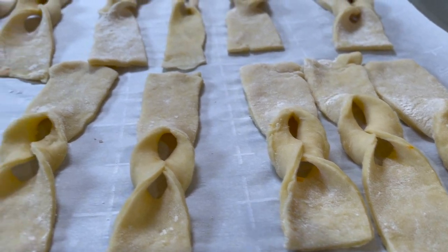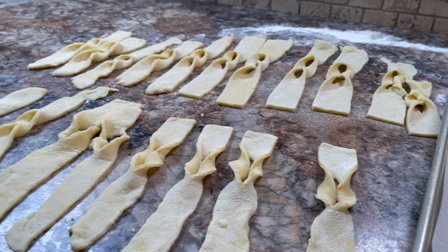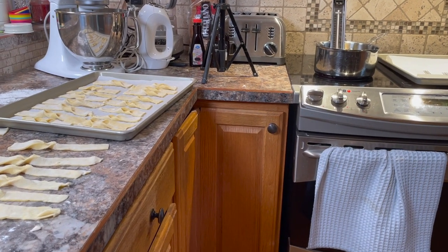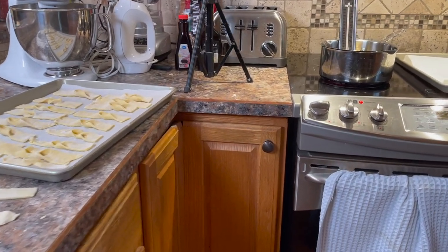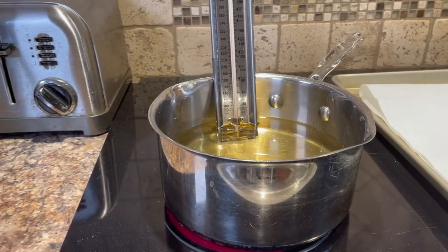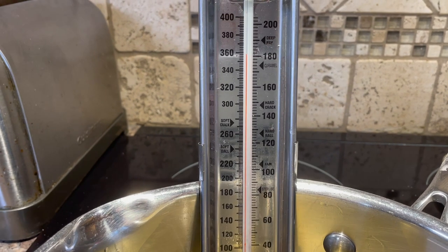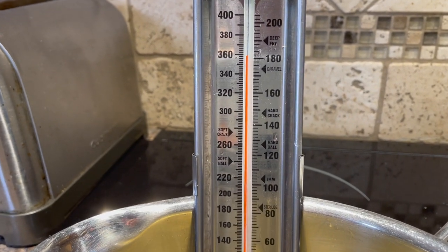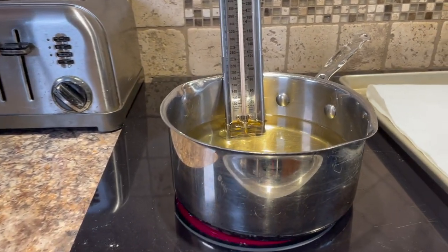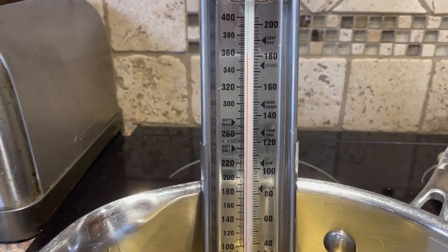We have these pastries ready to fry up now. They've been shaped fairly nicely — some are a bit longer, some a little shorter, and that's okay. When you place them in the lard they'll take a different shape, which makes it kind of interesting. The temperature went up to 360 quite fast, so I'll turn the heat down a little to get it back to 350. You have to turn your heat up and down a little bit to keep the temperature around the 350 mark.